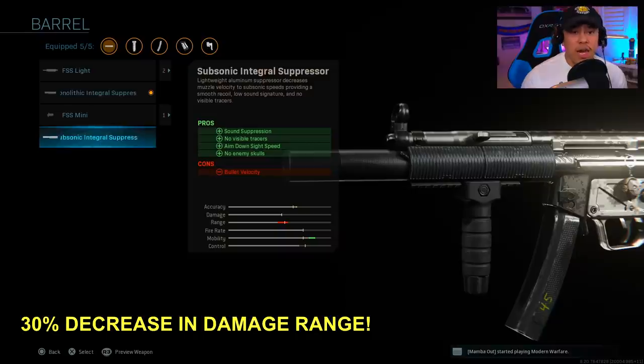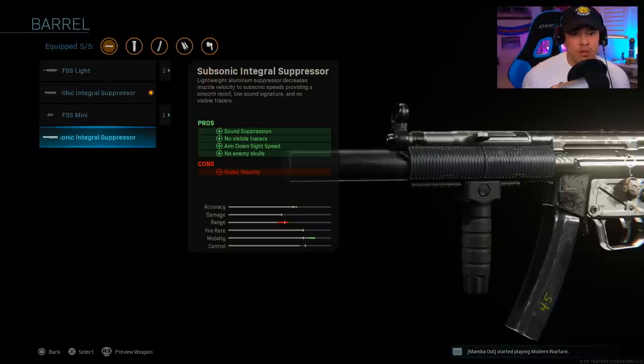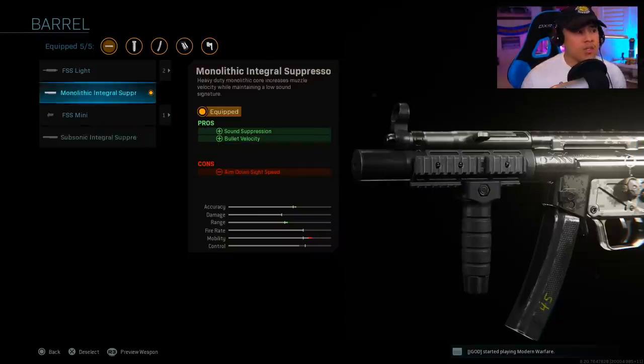The bullet velocity on the subsonic actually reduces your damage range by about 30%. Shout out to Exclusive Ace — he posted a video showing that bullet velocity has a direct correlation to damage range. That's why the subsonic integral suppressor is not worth it; it's a 30% decrease in damage. The monolithic is the superior attachment.